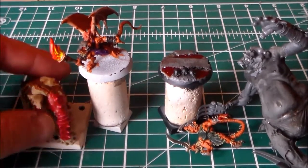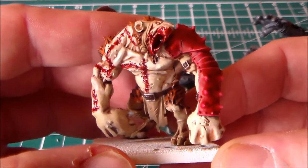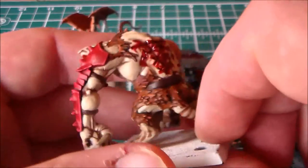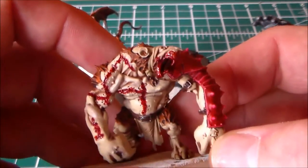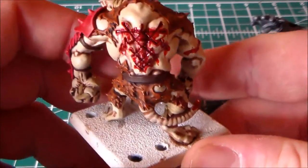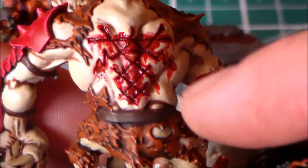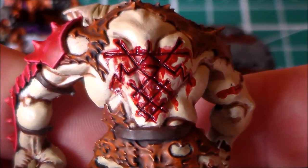Let's start off with this Rat Ogre that I've been chipping away at over the last week and a half. What I did was go for a pale kind of skin flesh on it, kind of like a zombie rabbit Rat Ogre. The color is a bit funny here — it's very bright on one side — but hopefully you can see it.